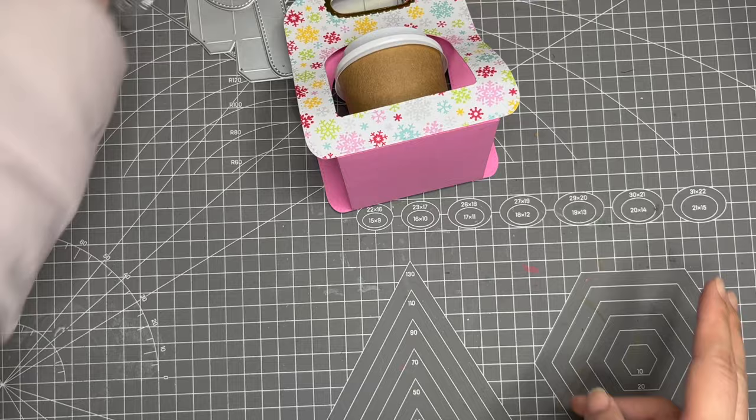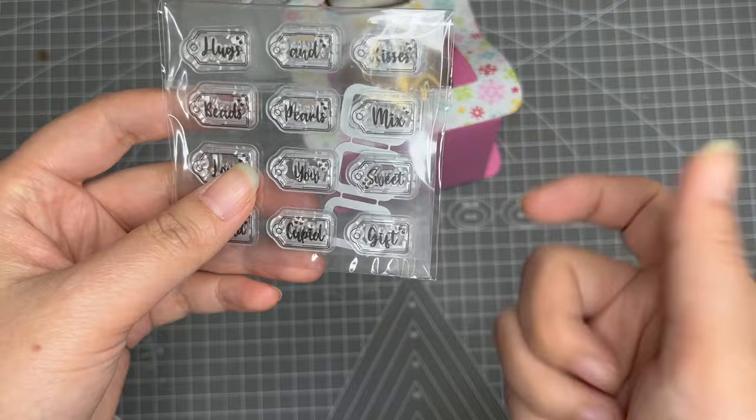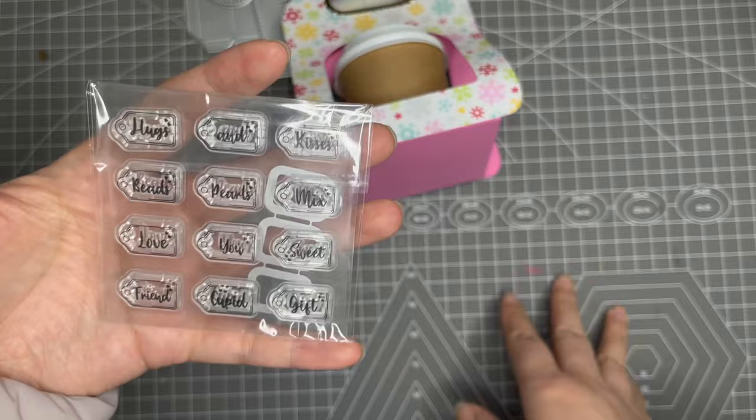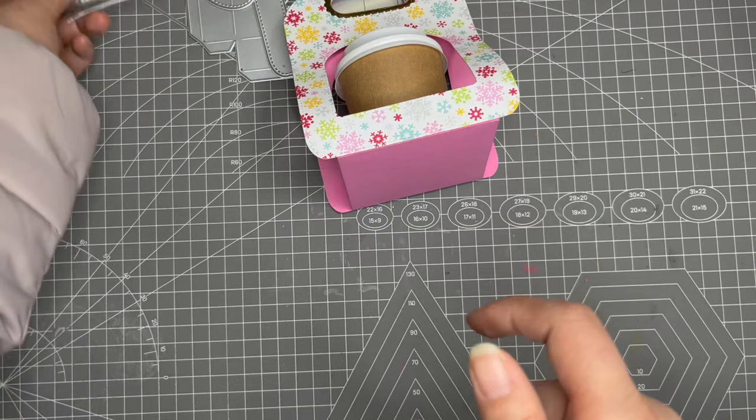The first news is that I noticed some customers want to order the tiny jar labels separately — they only want to order that one. So we made a new listing for this stamp and die set only, and I will have it in the description box below.